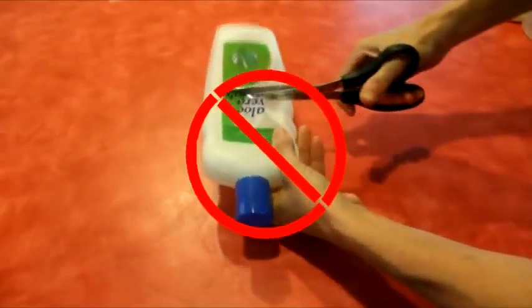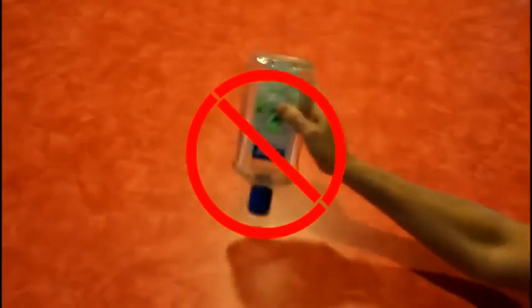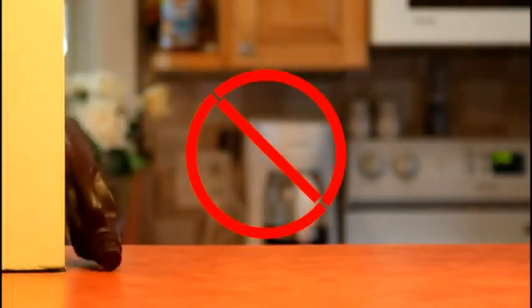There's no need to cut into your containers, which is messy and can lead to injuries. No more shaking bottles and no balancing acts either.